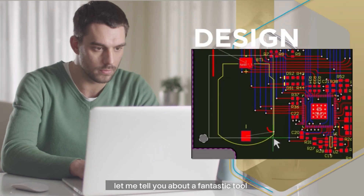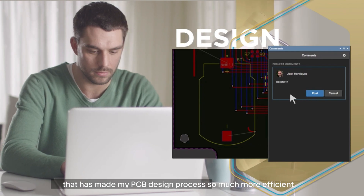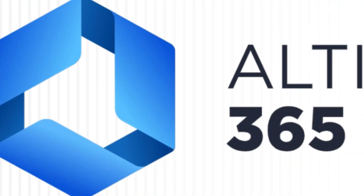Before we move on, let me tell you about a fantastic tool that has made my PCB design process so much more efficient — Altium 365.